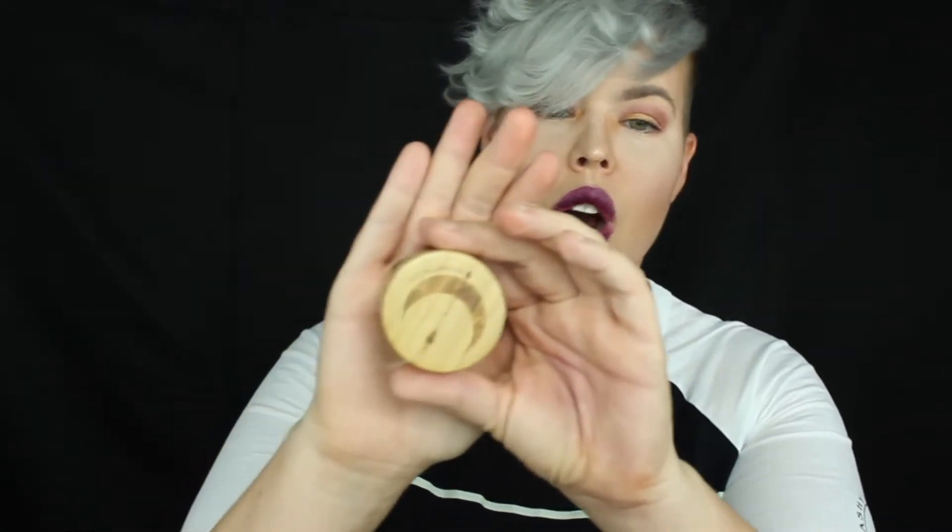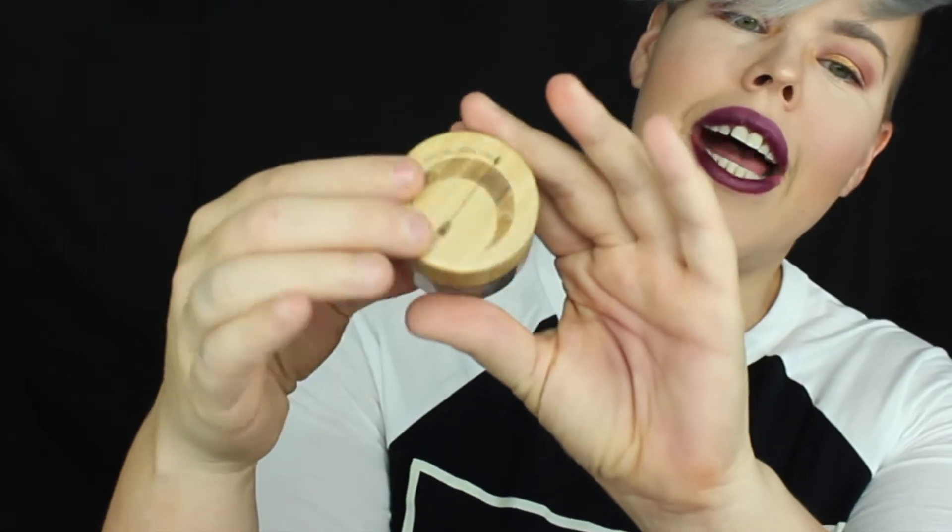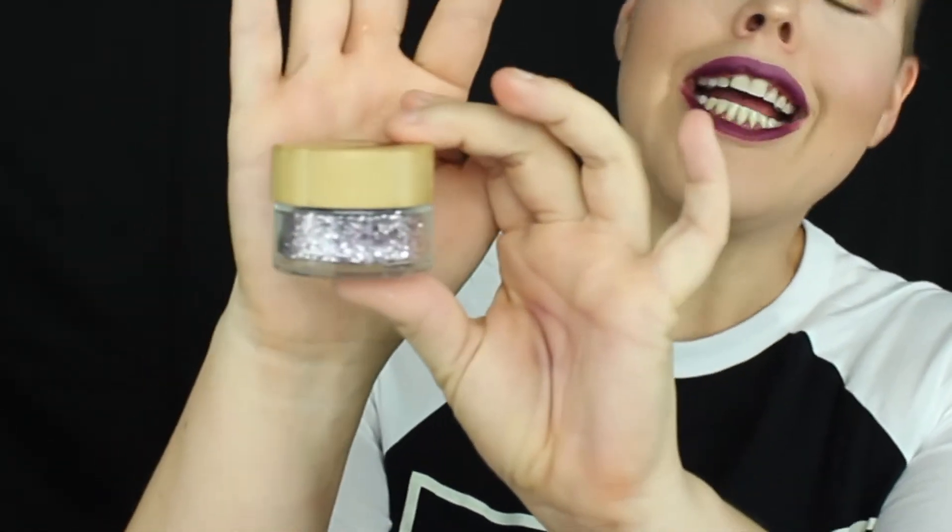So let's find out what is inside the bag. We have three little pots of things. Oh, the packaging — look at the packaging, it is so so pretty! There's little moons on there. It has a wood cap and then boom — glitter!